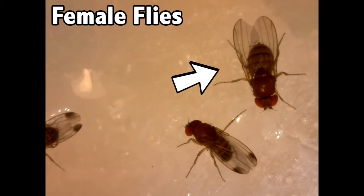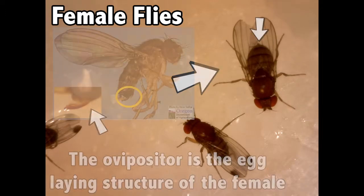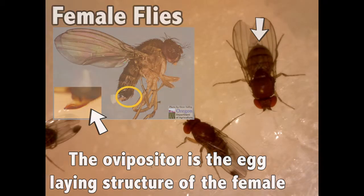Female Spotted Wing Drosophila are slightly larger than the males and lack wing spots. They can, however, be identified by their large, dark, and heavily serrated ovipositor, which they use to pierce the skin of their host fruit and lay their eggs.